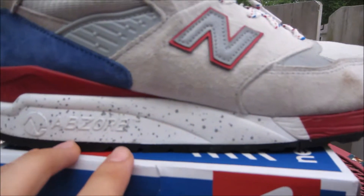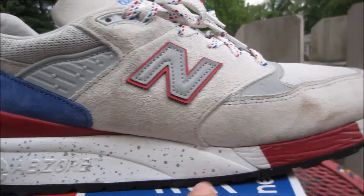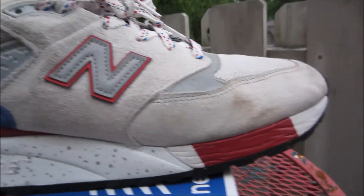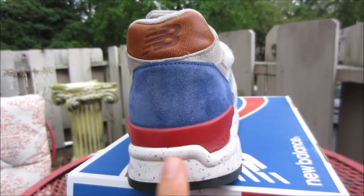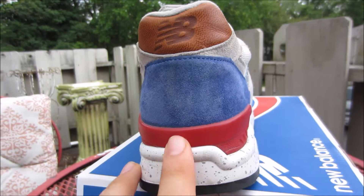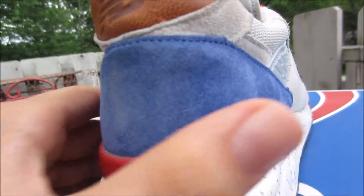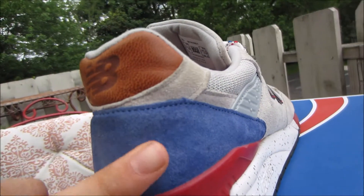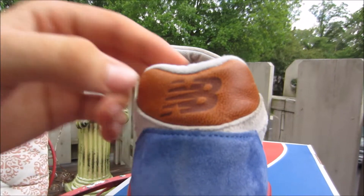The midsole is really nice — it's white with that gray splatter with a red hit. Going to the back, there's the midsole and then a little red heel cup, plastic heel cup. Got this really nice like royal blue suede.